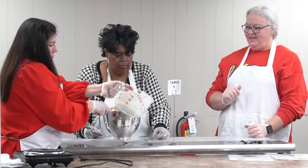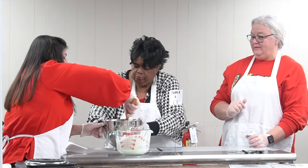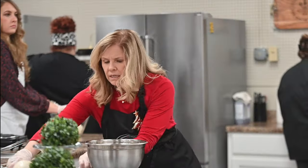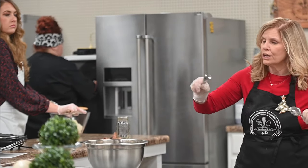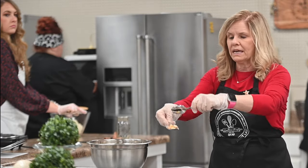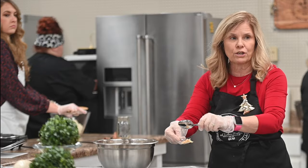As soon as your stuff gets melted and comes to you, stir it up in there. Take your two spoons — everybody has to do it as quick as possible because it's going to get hard. Take a little bit, make your cluster, like what you saw over there. Take a little bit, make your cluster.